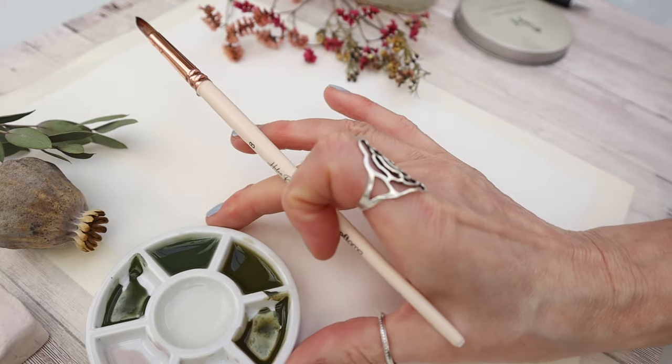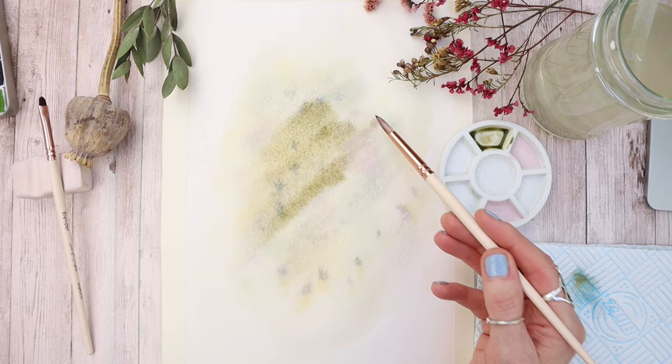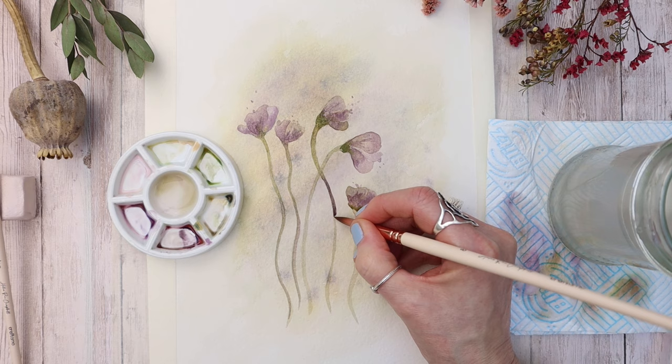Who doesn't love painting loose style watercolor flowers? In this tutorial I'm going to show you how to paint these really pretty soft muted blooms using watercolor, so let's get started.